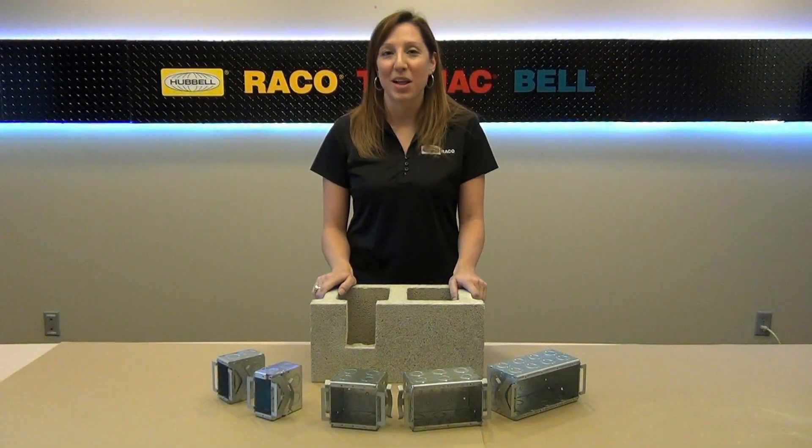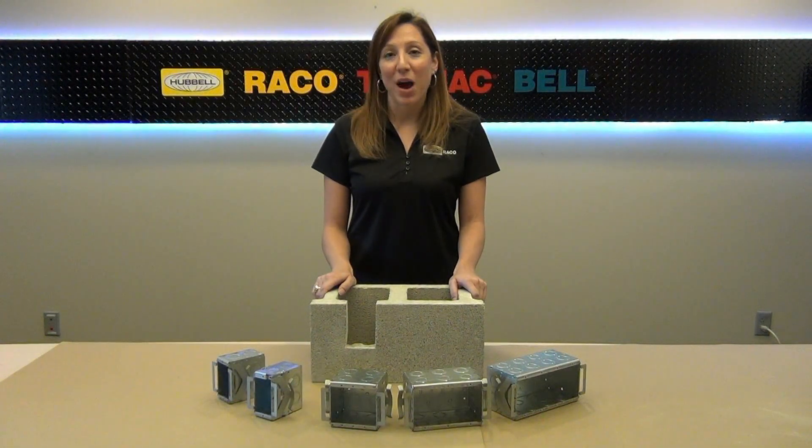Hi, Kristen Riggs here with another Hubble How-To. Today I'm going to show you how to use Reiko's new series of Block Lock masonry boxes.